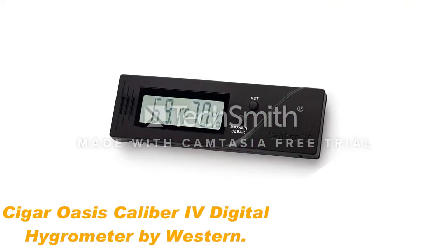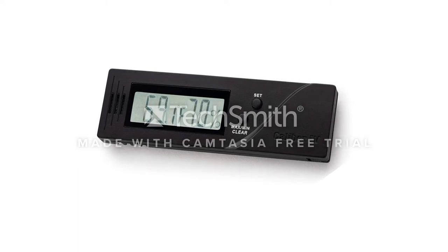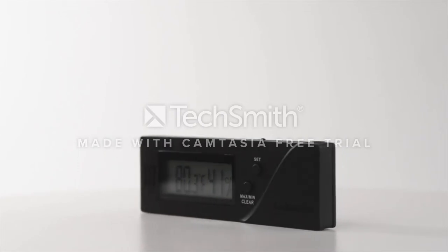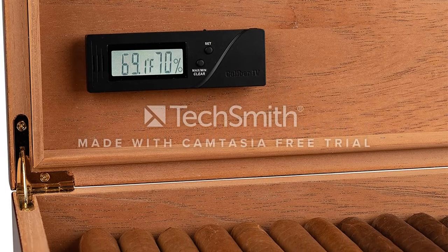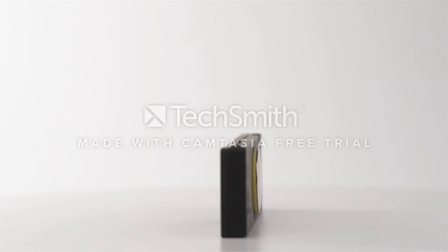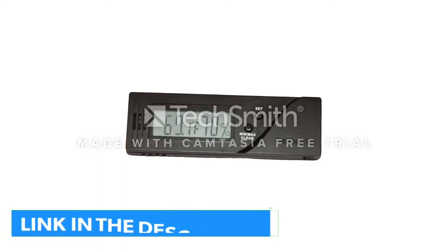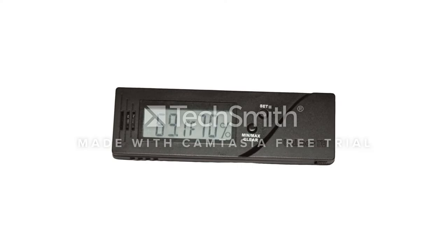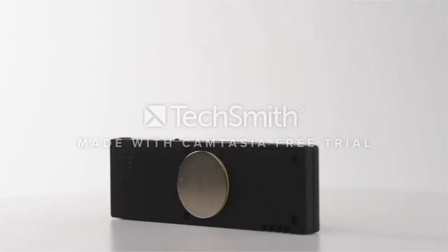Number 4: Cigar Oasis Caliber IV Digital Hygrometer by Western. Don't allow excess humidity or too little humidity ruin the quality of your cigars or cigarettes. It is very easy to keep an eye on things with this hygrometer by Western humiter. Small, compact, and accurate, it will easily fit inside your humiter. It is also extremely accurate when it comes to measuring humidity levels inside the cigars box — the error that may be displayed ranges only around 1% plus or minus. The device already comes properly calibrated, so just take it out of its box, turn it on, and place it inside the humiter where it will immediately do its job.